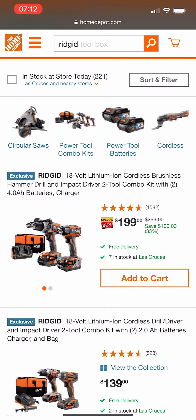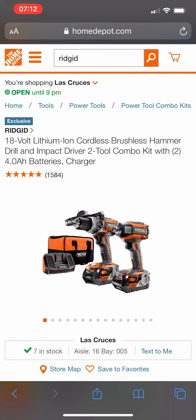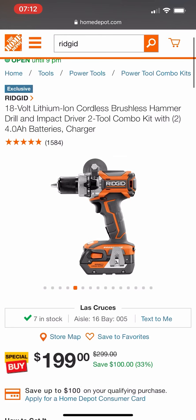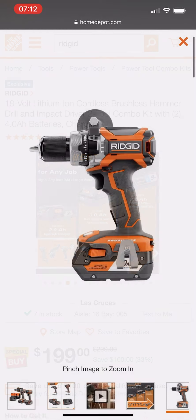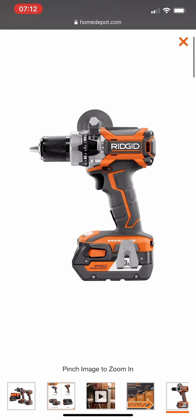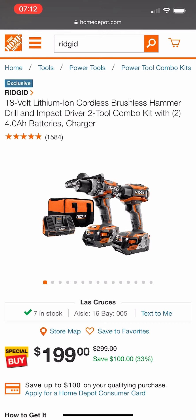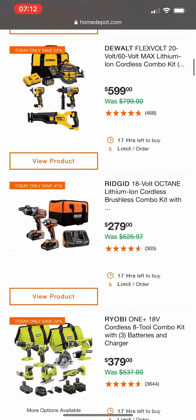If you guys are on the Ridgid platform, I do have a nice deal here. This is their brushless Gen 5 — not the Octane unfortunately — but it was $300 at one point and is now marked down to $199. It's a pretty good deal. Is this the lowest we've ever seen a two-tool Ridgid kit? No. But if you want to get into the Ridgid platform, that's a pretty good opportunity.